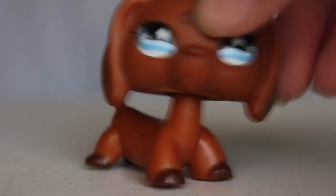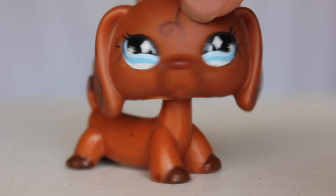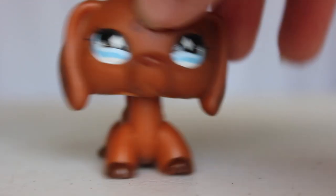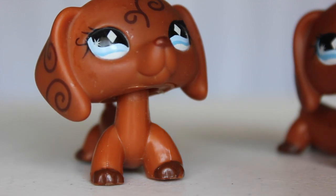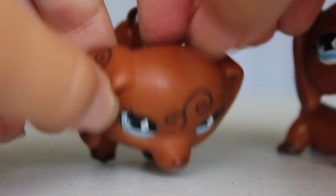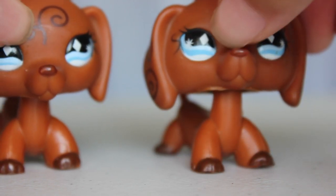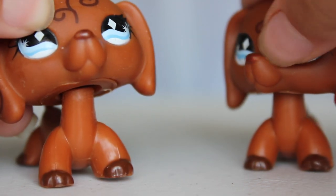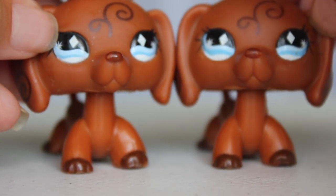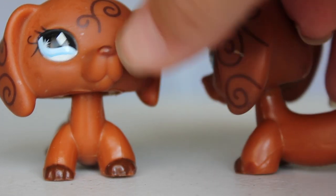This next LPS I have here is another dachshund. I already have this one unfortunately, but the other one I have is actually in better condition. This is the one I already had and I just need to clean it up because I was using it for photos. This one has the nose all chipped and the paint is just weird. This one's nose looks a little bit faded, but yeah, it's a little bit dirty.